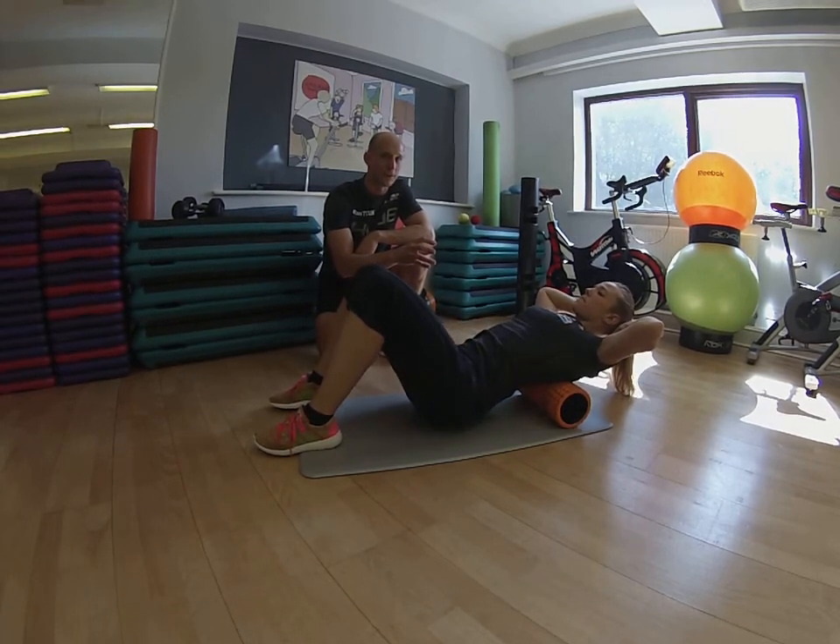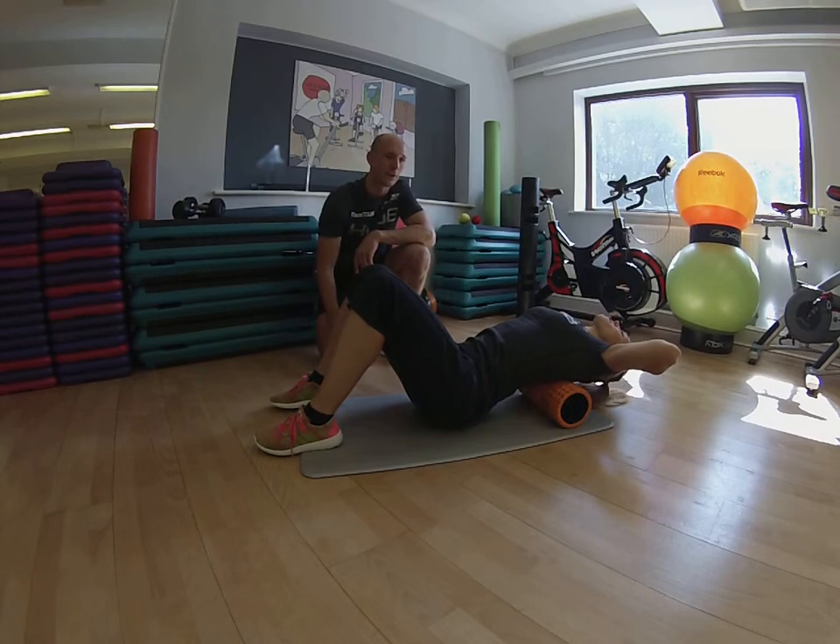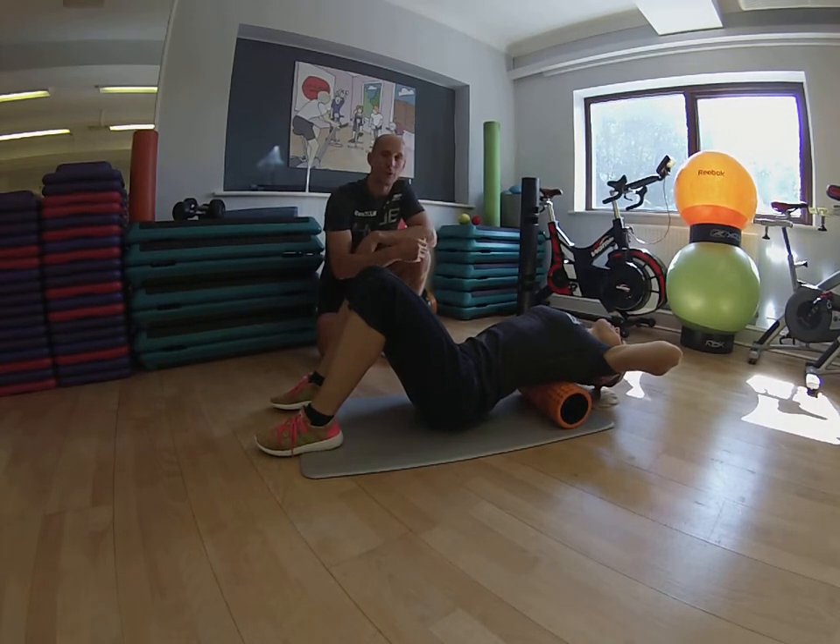If you have a stiff area in the thoracic spine it can cause a little bit of discomfort, and you can use softer rollers etc.